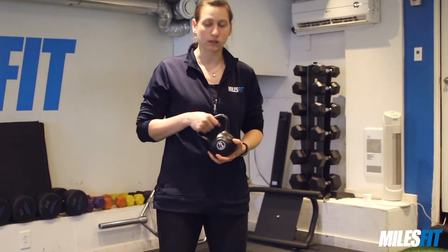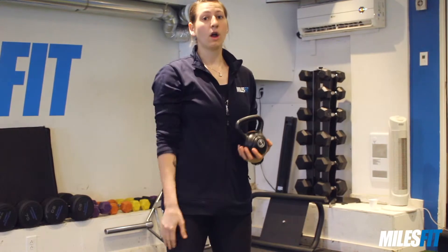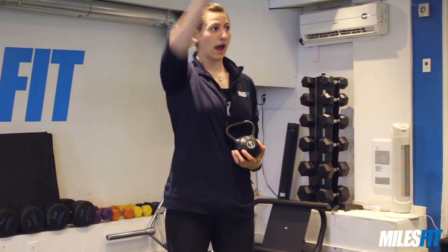Today I'm going to demonstrate the bottoms-up kettlebell shoulder press. To start out, you might want to start with a smaller kettlebell or a smaller weight like the one I have here — this one would be five pounds. You also want to make sure before you do any shoulder press that you actually have the mobility to really lift your shoulder and your hand up over your head.